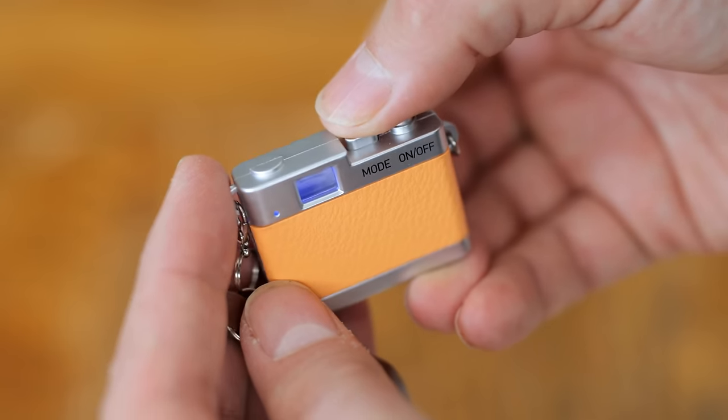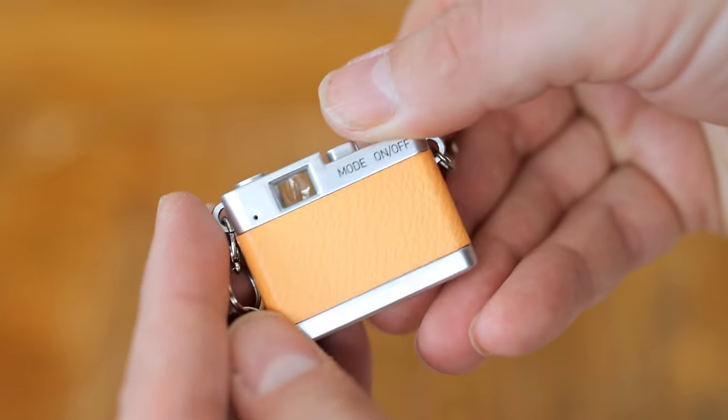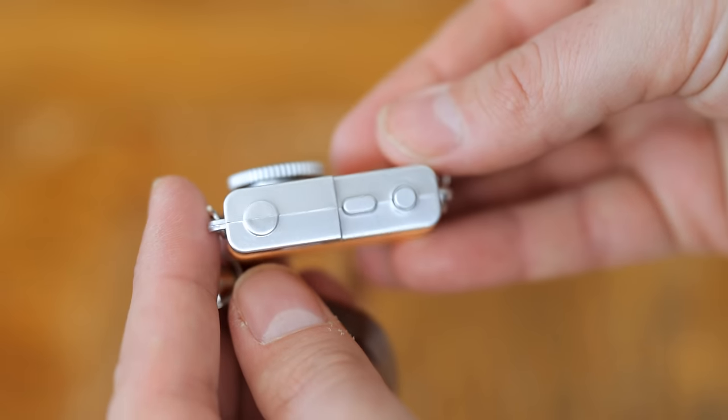Press the on/off button quickly to take a picture, or to start or stop recording. And, well, that's it really. The idea is that you wear this thing around your neck all day and grab a picture here and there whenever you like.